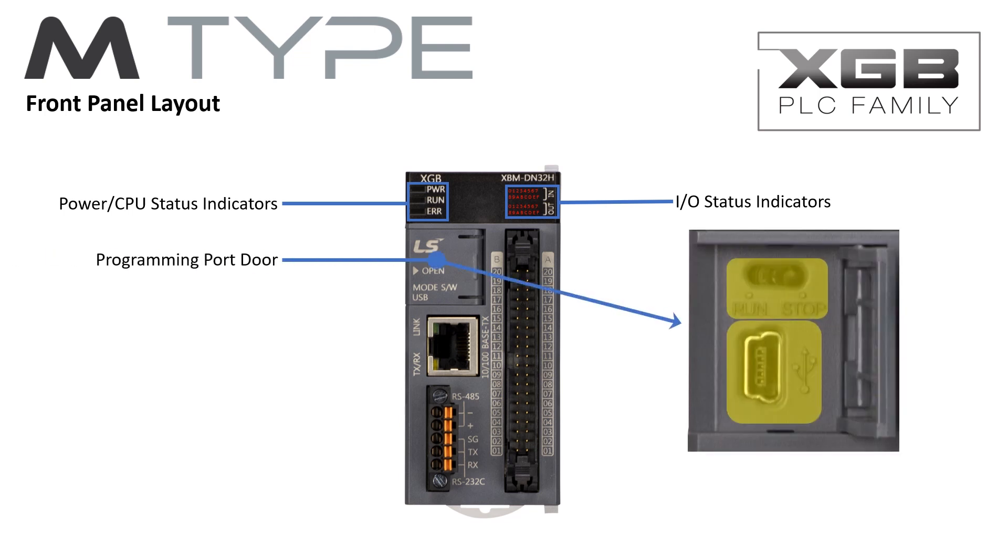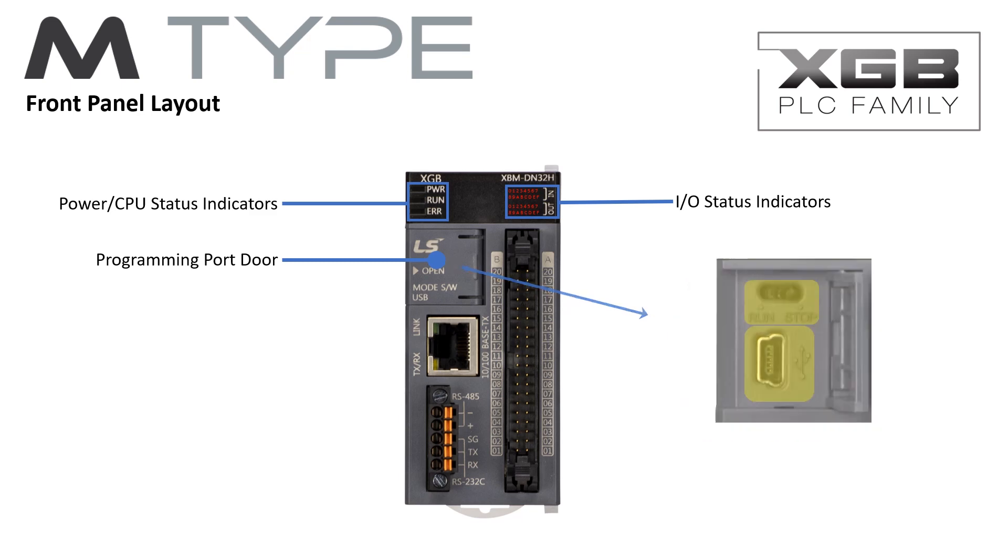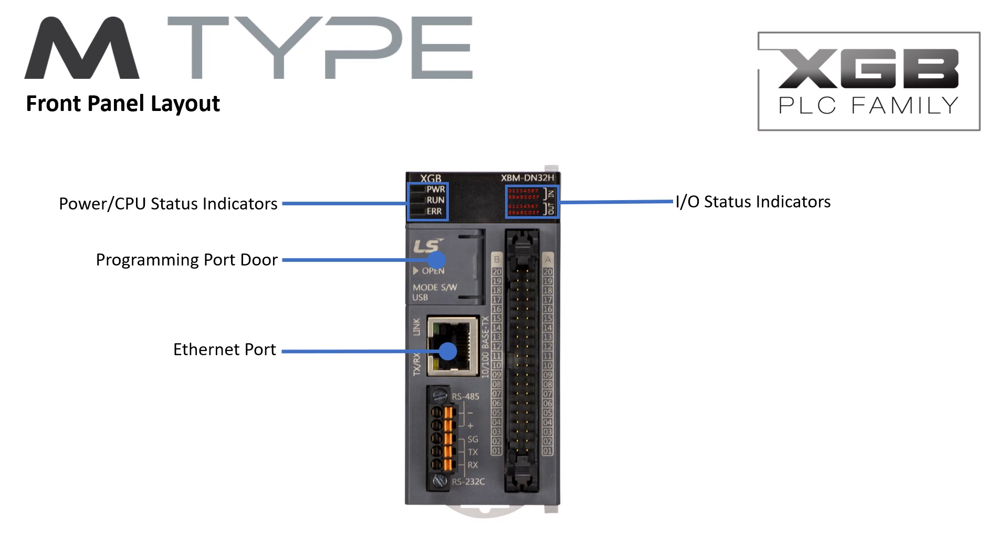The programming port door provides easy access to the USB programming port and run/stop switch. An on-board Ethernet port supporting Modbus TCP is located on the front of the CPU. Spring clamp terminals provide fast, easy, and secure connectivity to the RS-232 and RS-485 serial ports.